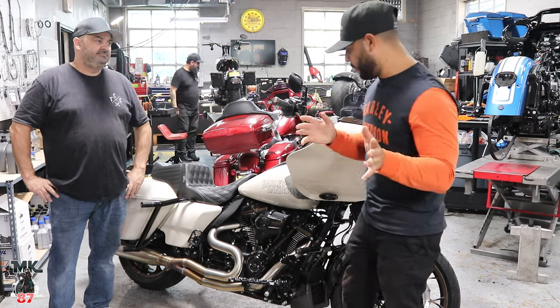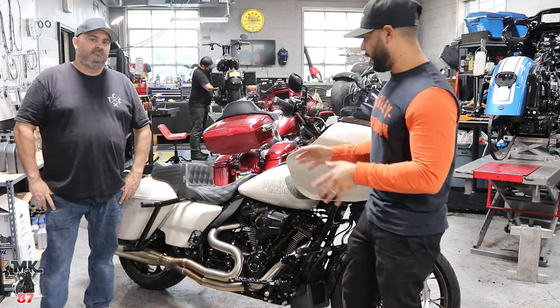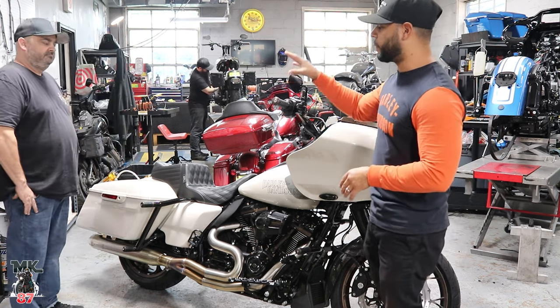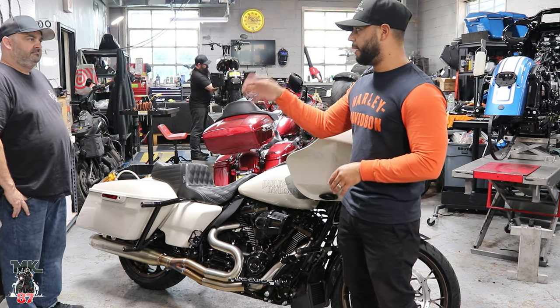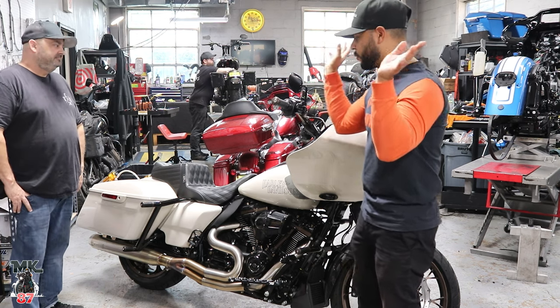Alright guys, welcome back to another episode. We're here at Tour Custom Cycle Shop with a very special project right here. Customer dropped off this bike a few weeks back and gave Mike total full creative control.